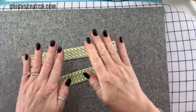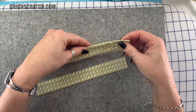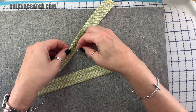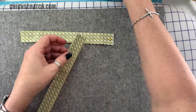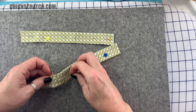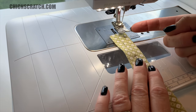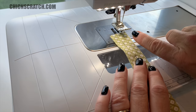Now we're ready to stitch all the way down on both sides of the handles. I like to pin them because the handles are the one part of this tote I struggle with the most — I want to make sure they stay straight. For the handles I'm going to line up the fabric to the inside edge of my foot, rather than the outside edge like I normally do.